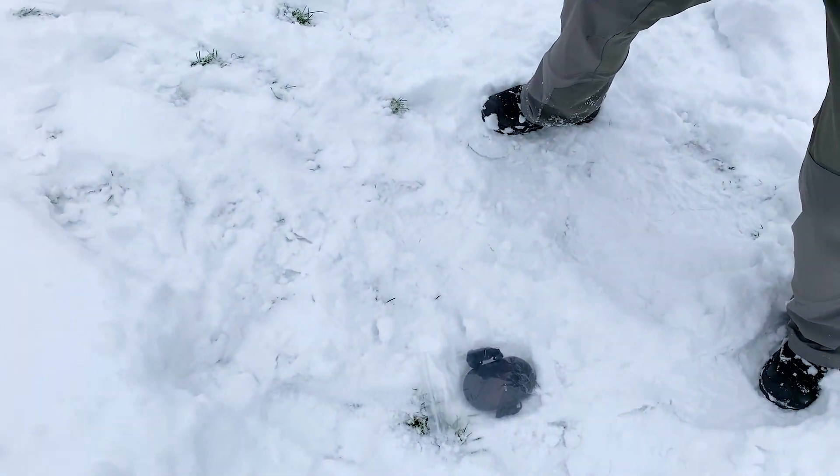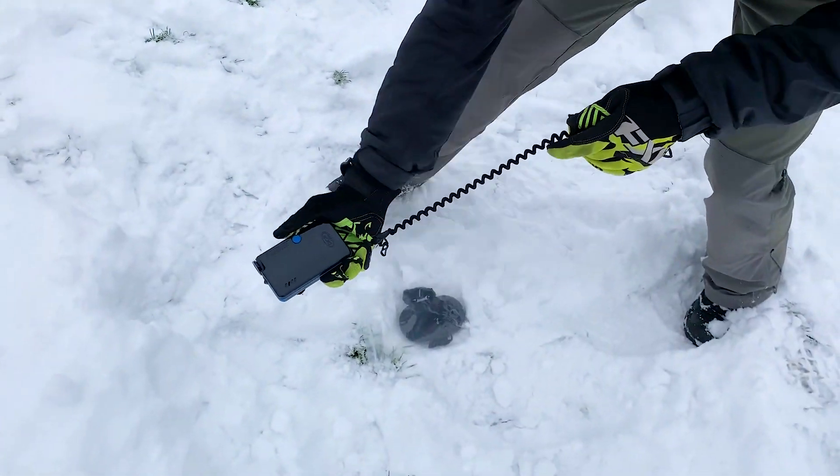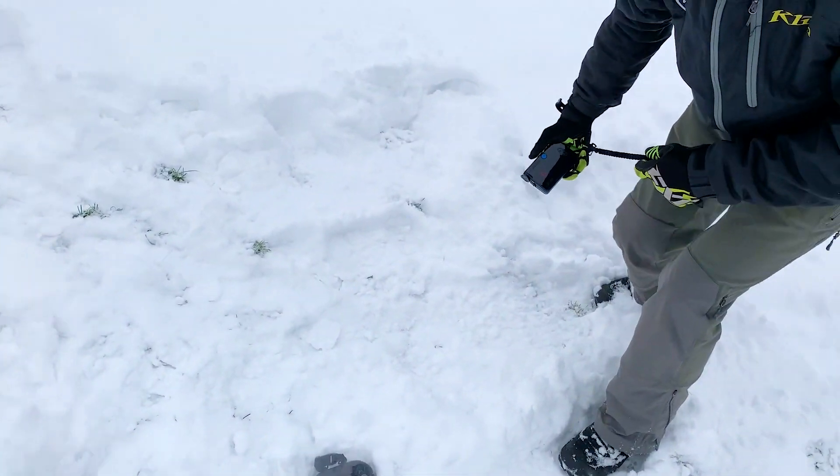There's no delay whatsoever — you can't do that with any other transceiver. One of the great things about real-time display is that it also gives you what we call pitbull locking, where it can lock onto the strongest signal really quickly, and then when you get over near another signal it'll unlock from the first one and lock onto the next one, kind of like a pitbull.